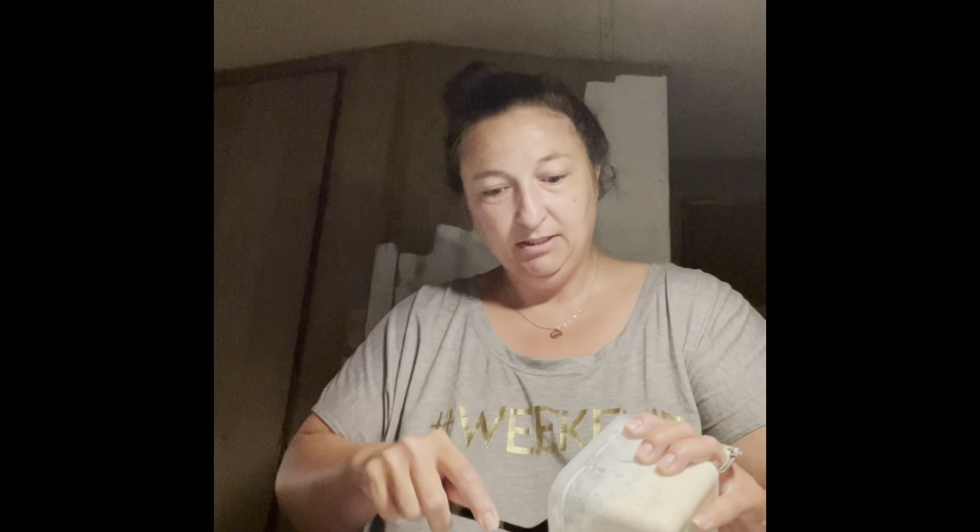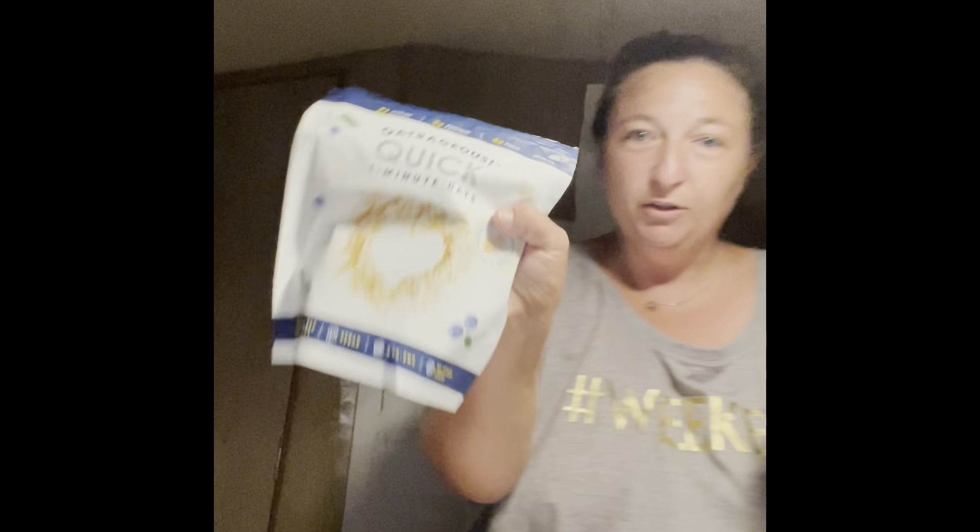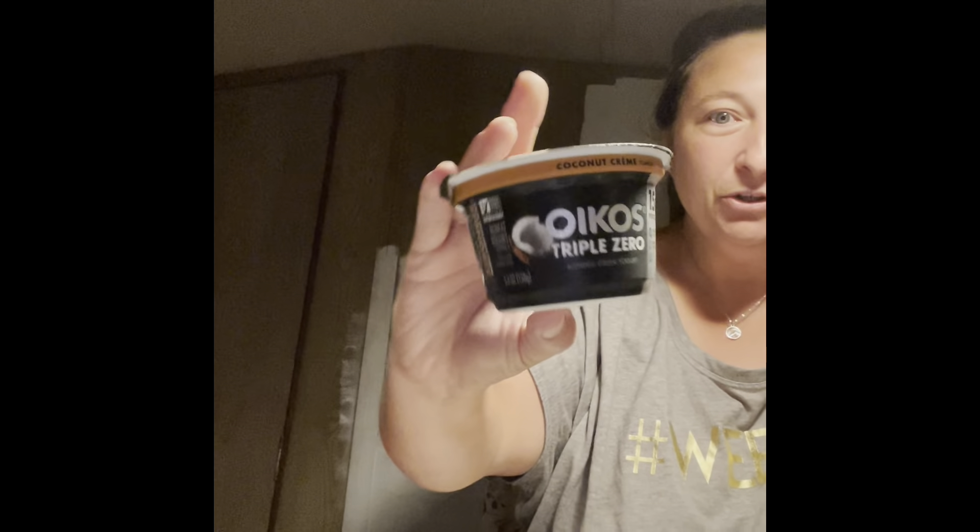I'm going to show y'all my oatmeal. This is the way I do it — I do overnight oats. The way I do my oatmeal is I get the oatmeal from the Dollar Tree. It's like one-minute oats or something. This is enough for two days. I get these oats from Dollar Tree. They're really good, and then I mix in coconut yogurt.